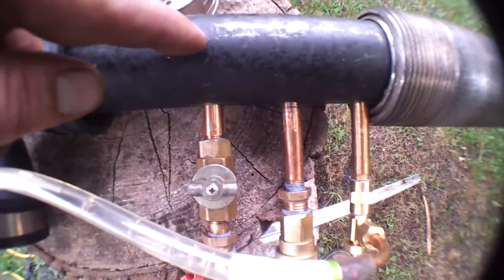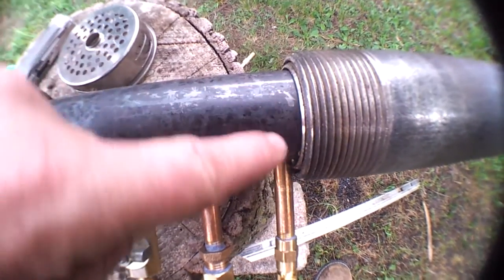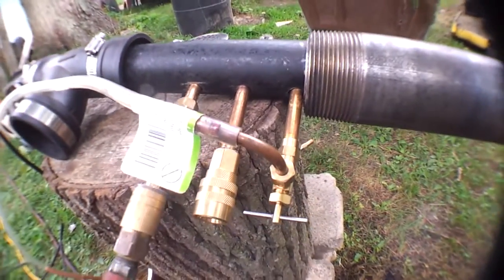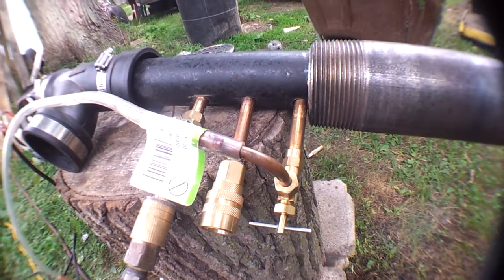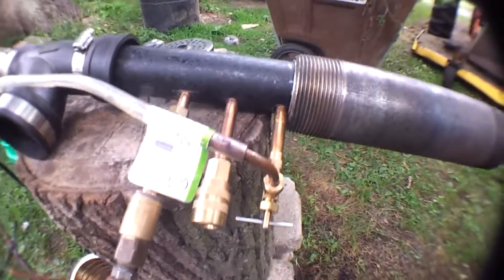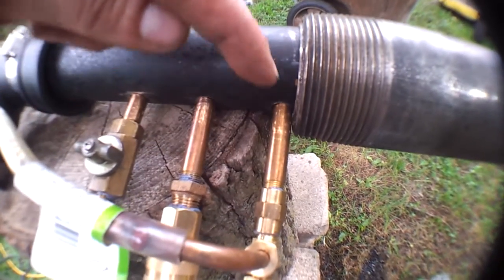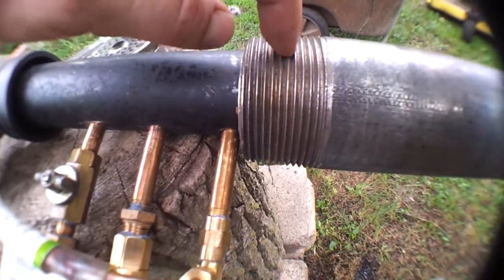The gun itself has a series of fittings — there's a 90 here going into a T, and at the end there's a plug with a hole drilled in it. Down through the center of that is another pipe. I'll either make another one to show you or tear this one apart to show how it's built. It's a siphon setup — the air shoots down through there and creates a negative pressure that siphons the fluid up through there, and when it goes through the end of the nozzle it atomizes it. This is 100% homemade.